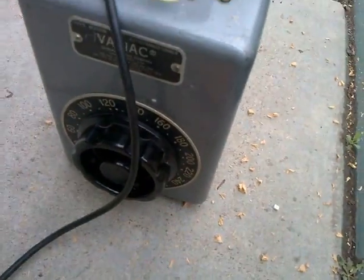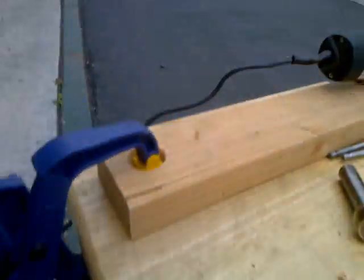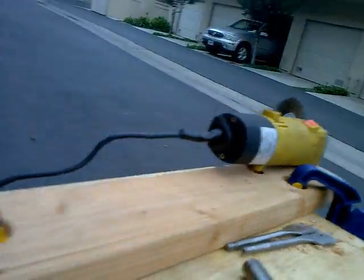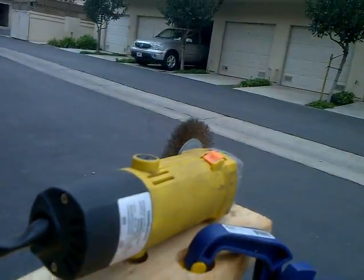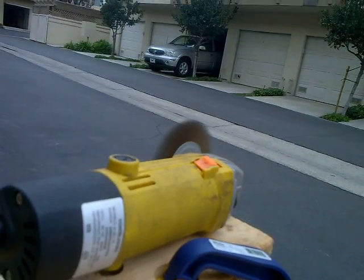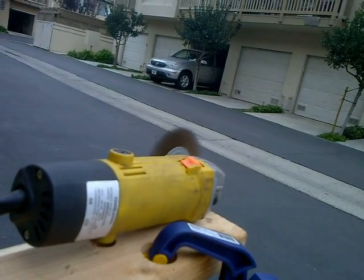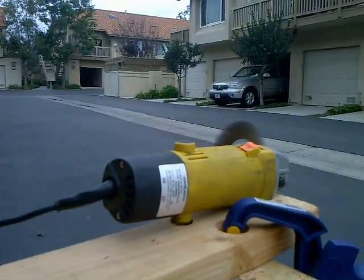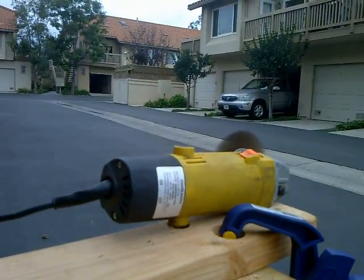We will use this lovely device here, called the Variac, to apply the required voltage to the grinder. Switching on — and hey. I can set a nice intermediate speed there and hope for the best.